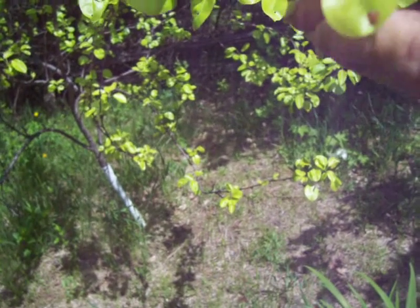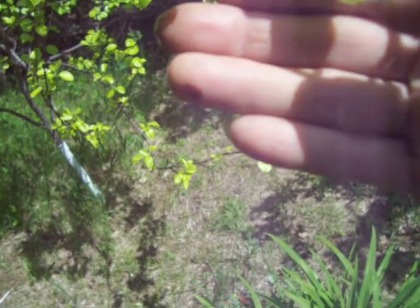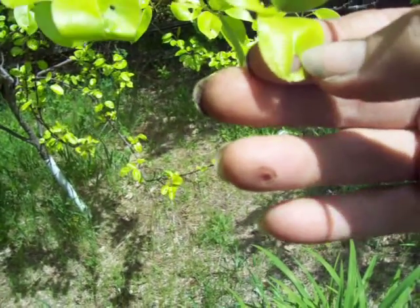That leaf right there — look at what's in that hole. You see that little thing in that hole? See that tiny little thing right there? That is the caterpillar.